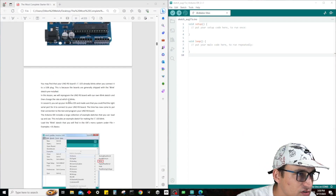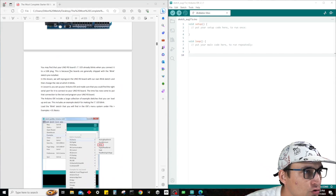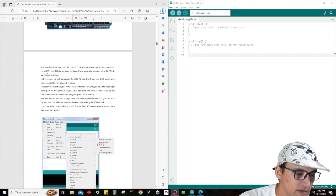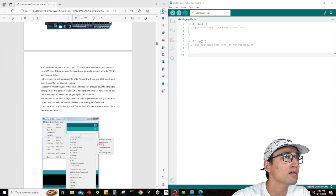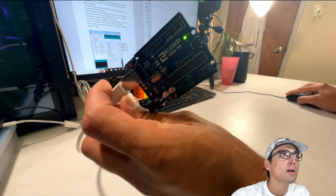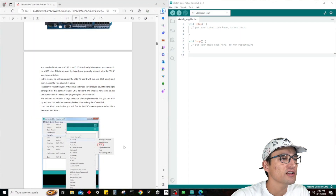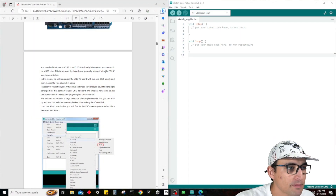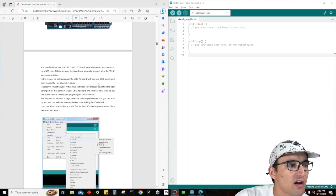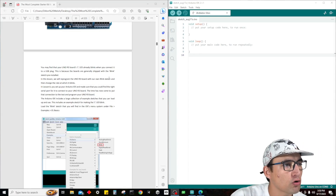You may find that your Uno R3 board's LED already blinks — yes, it does already blink. Just to confirm, look at that — it is blinking. That's because it is shipped with the Blink Sketch pre-installed. In this lesson, we're going to reprogram the Uno R3 board with our own Blink Sketch, which will change the rate at which it blinks.